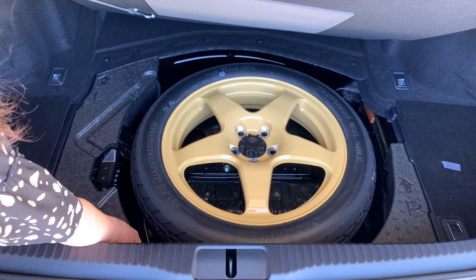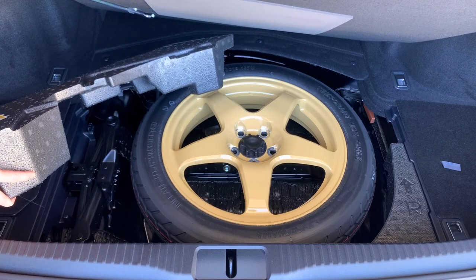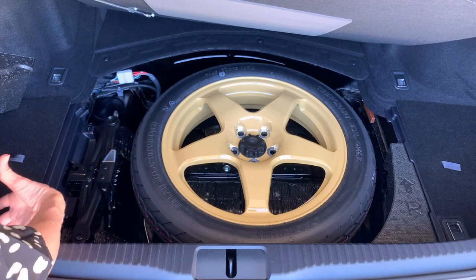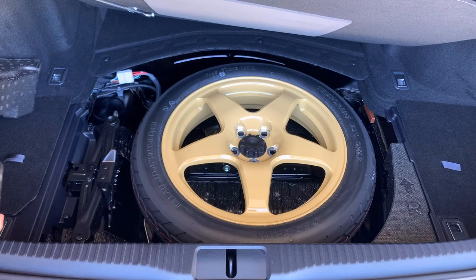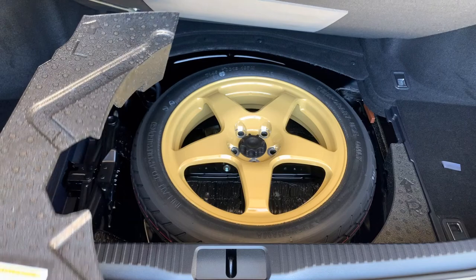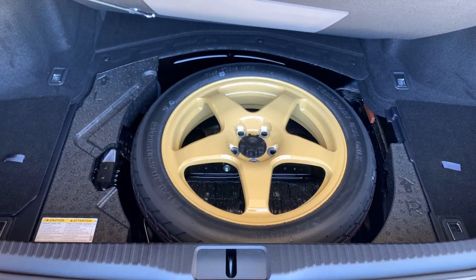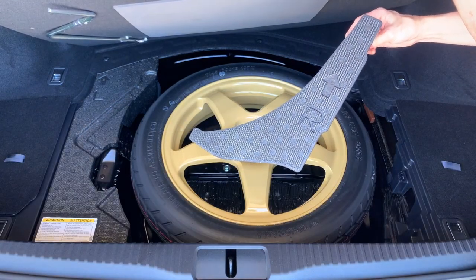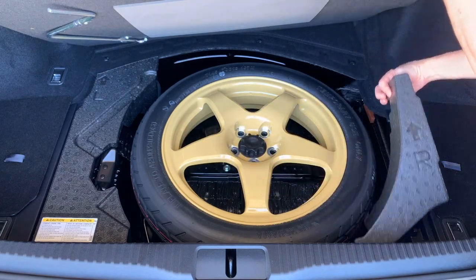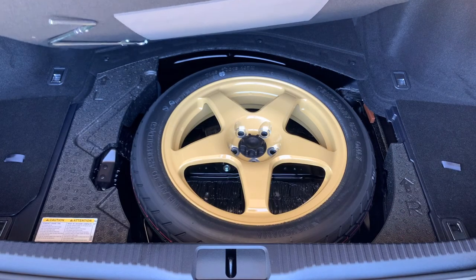To get to your jack, lift up the sound dampening styrofoam and remove it so you can then remove your jack. When putting it all back together, notice there's an arrow with an 'L' letting you know it goes on the left side. The right side has another sound dampening piece with an arrow and an 'R' for right, so you know where it nests to keep everything nice and quiet.